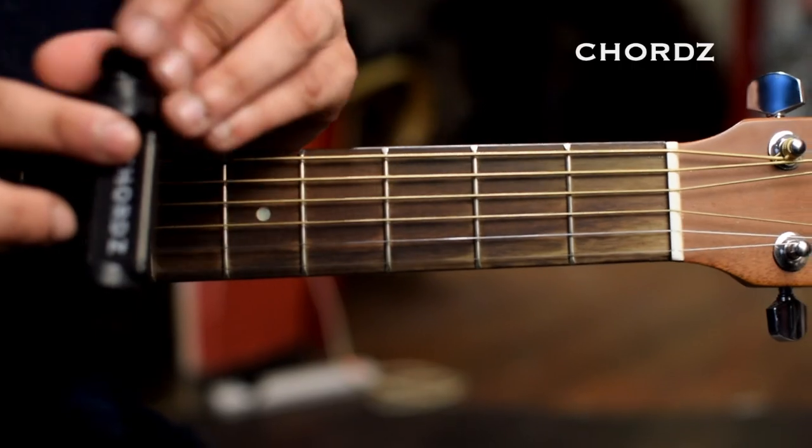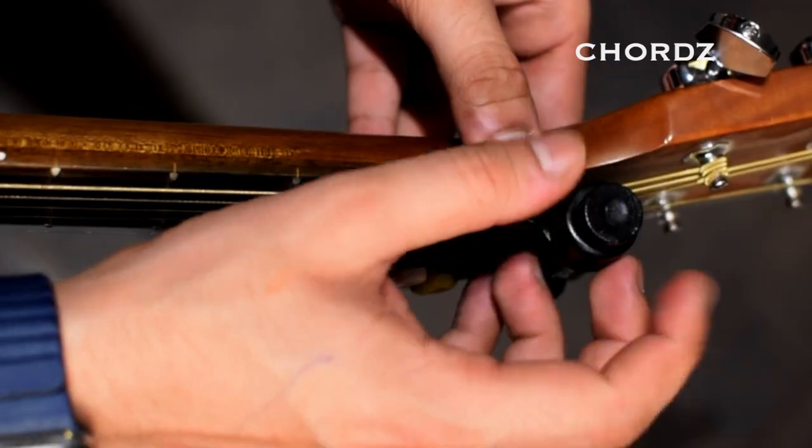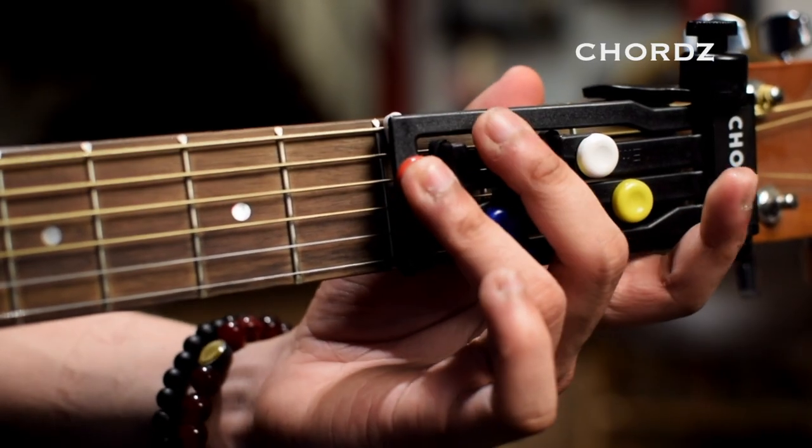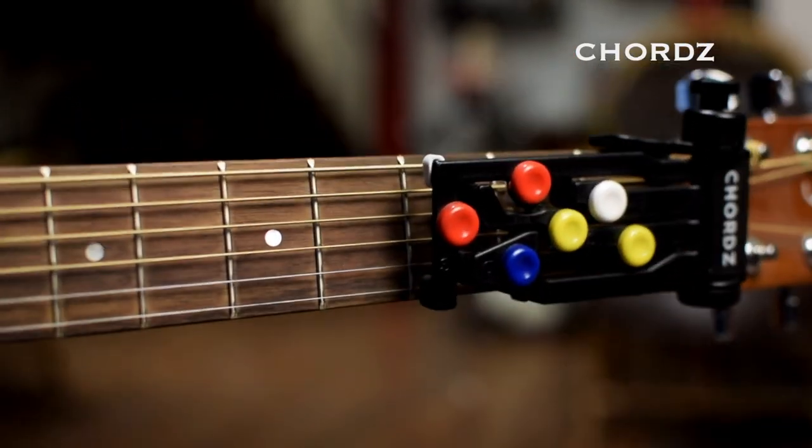It's very simple to install. All you have to do is loosen the screw and just fix Chords on the fretboard just like this, and by pressing these buttons you can play basic chords which make up most of your favorite songs.